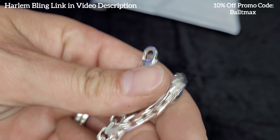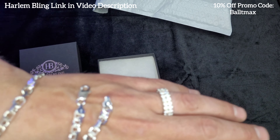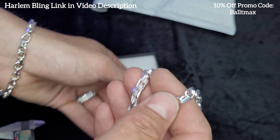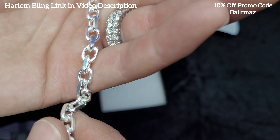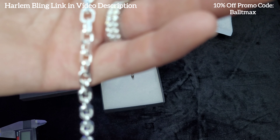Nice weight to it. It's got a nice little lobster clasp here. Got the 925 stamps there. This is a very affordable chain and it looks really good. Goes really well with the Miami Cuban links or just regular Cuban links as well. Got that nice 925 silver color.